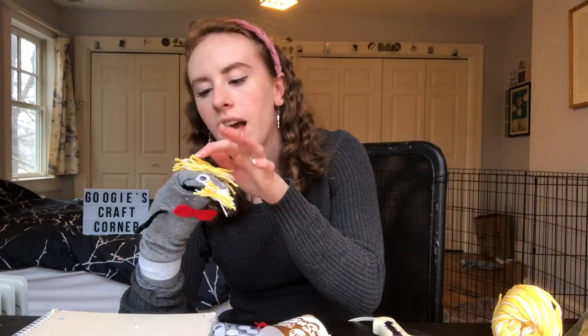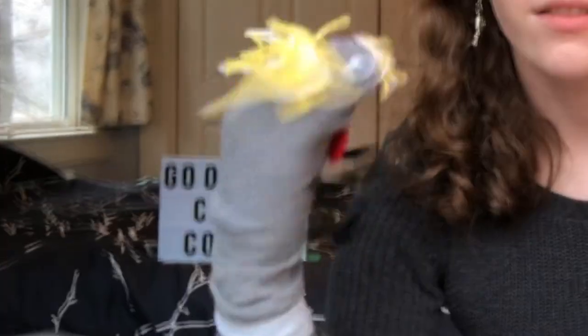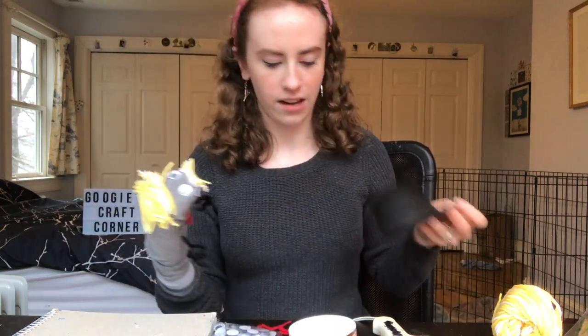The last touch — I'm very easily distracted. When I was in the craft section getting all these supplies, there just happened to be the greatest thing I've ever seen, which is this tiny top hat. And it's gigantic, but you better believe he's getting this top hat. Gotta take this tag off first.